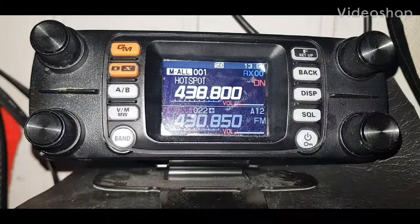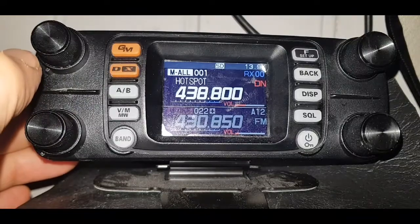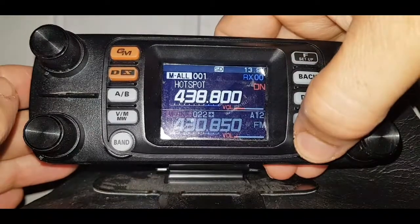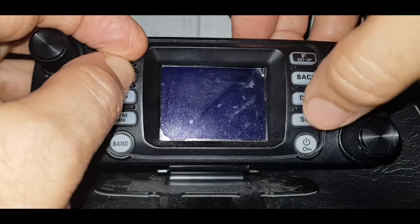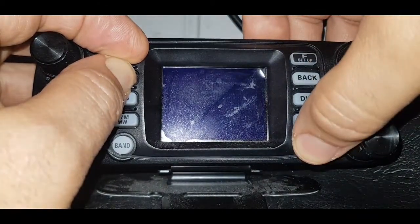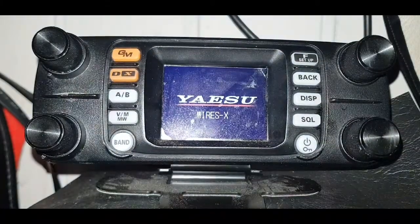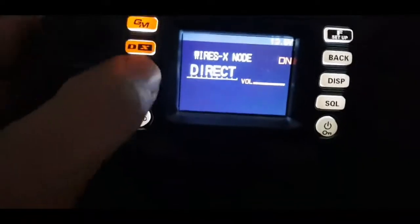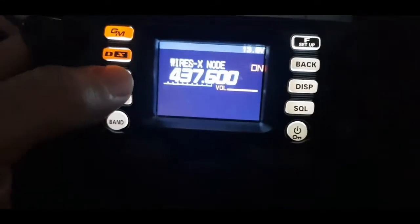To get the FTM-300 into PDN mode, first turn it off, hold down the D and the GM button, then turn it on. It will boot up and display Wires-X. To go between access mode and direct mode, push the AB button.